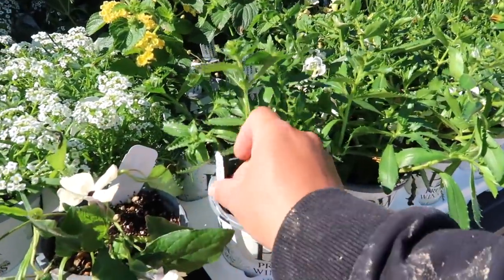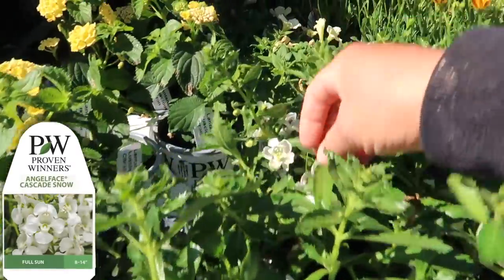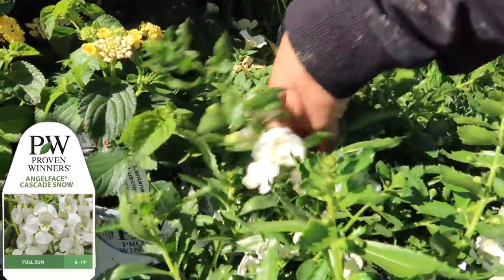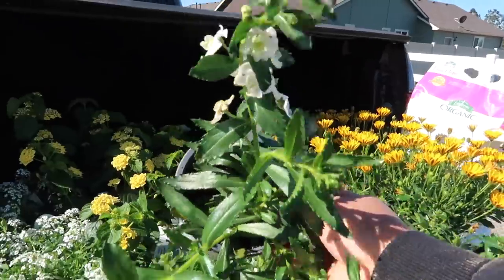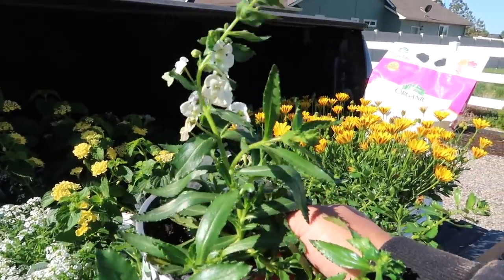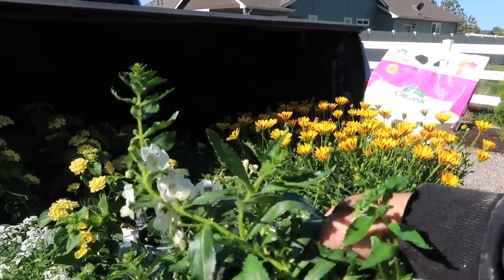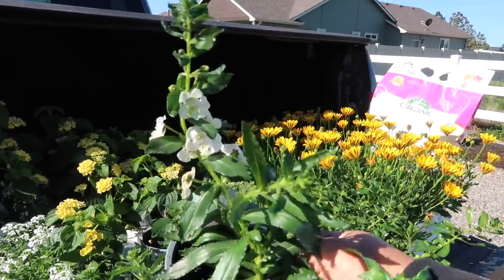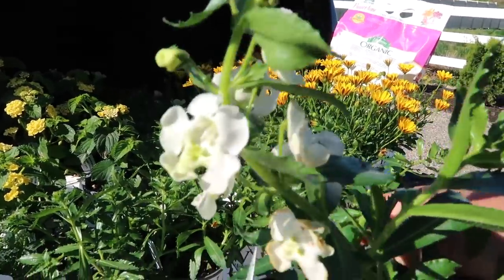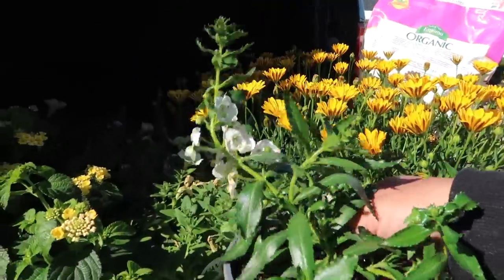We've got an Angelonia — this is a new one for next year called Cascade Snow. Let me pull one out. You can see the growth habit here. It does trail a bit, but it's not like a strict weeper. It doesn't go out the side and then just take off in a downward motion. It kind of grows up and around and undulates. It's a really interesting plant. I've grown their other Cascade Angelonias and they do really, really well even in our heat and in our sun.